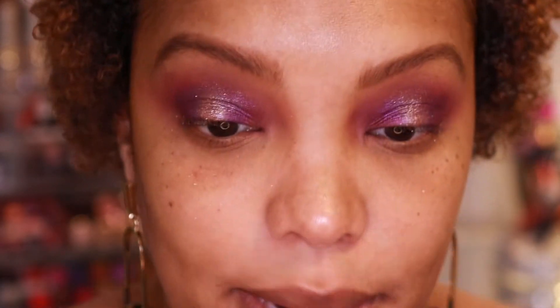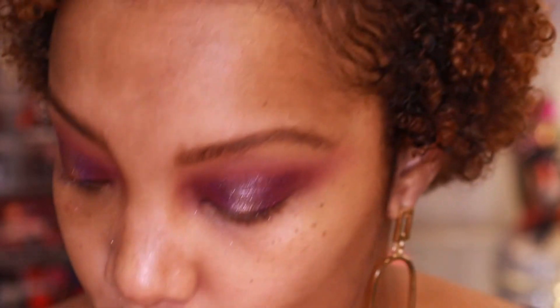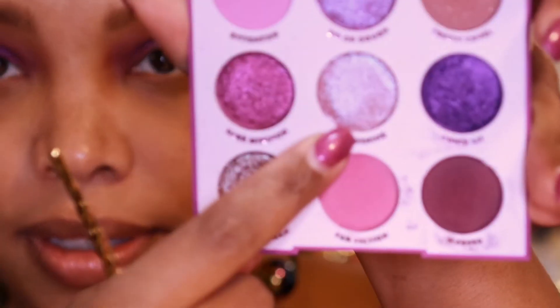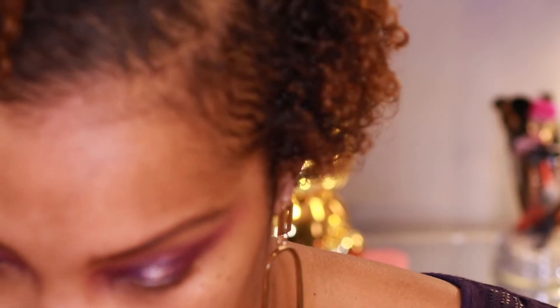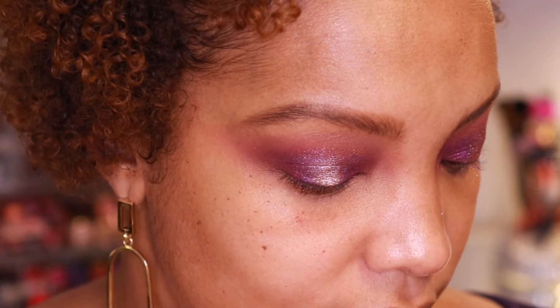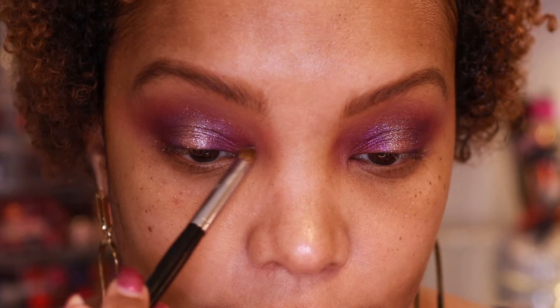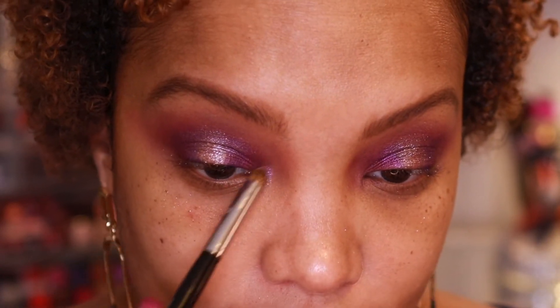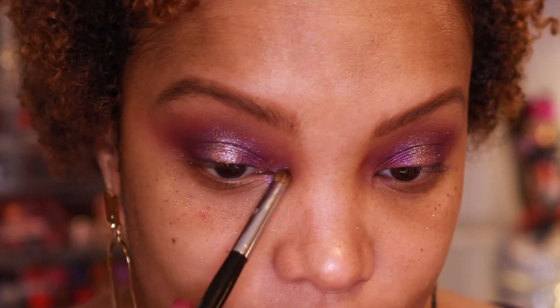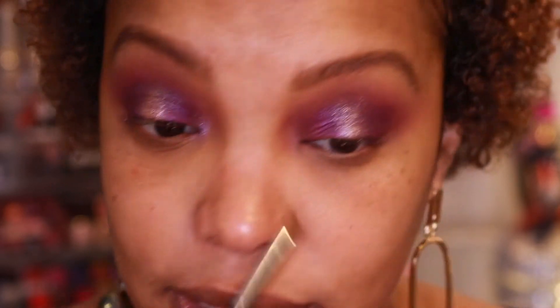And then I'm going to go in with Earthshine right here. I'm going to change brushes and go with this little pencil brush. I'll pick up a little bit of that shade and just dab it because I tend to go overboard sometimes with my inner corner highlights. Oh my goodness — I'm loving these shades.